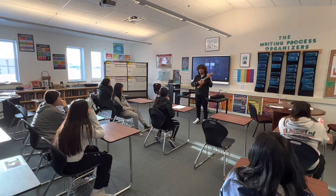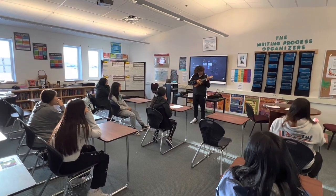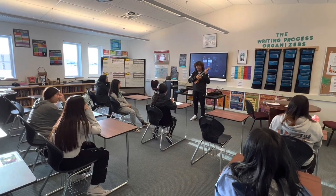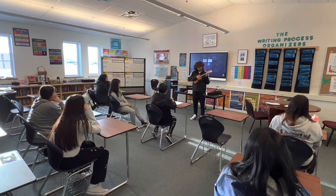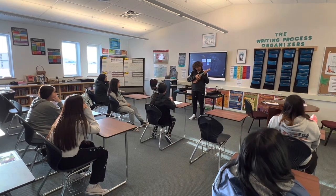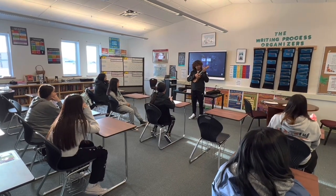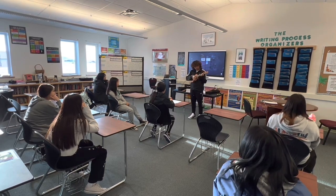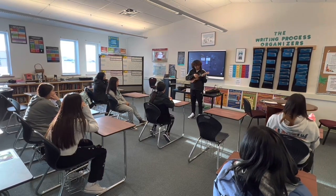And the A minor — it's in the second fret on the fourth string. We're going to use our second finger, which is our middle finger, and just put it here. This is the A minor.